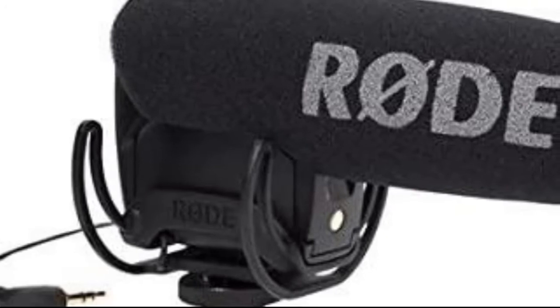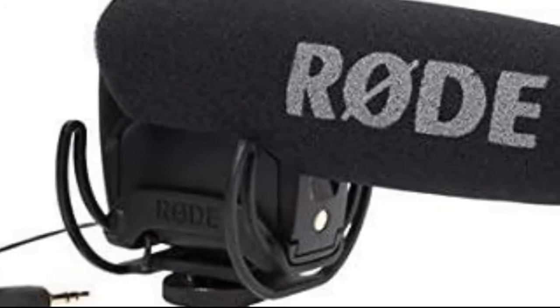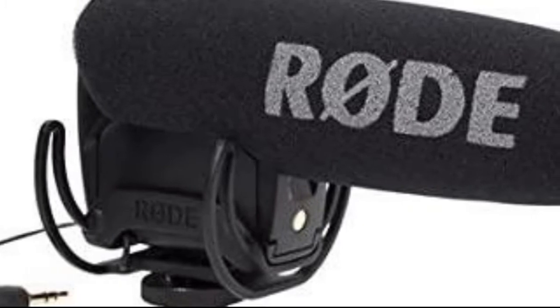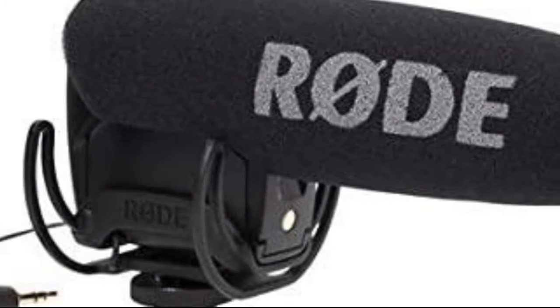The Rycote Lyre shock mounting system provides isolation from external factors that may cause unwanted rumble and vibrations, resulting in clean, clear audio every time.